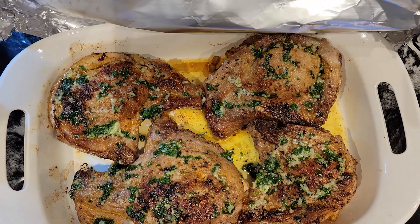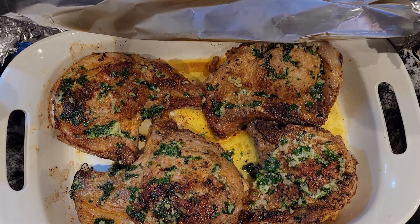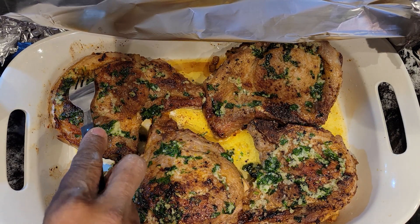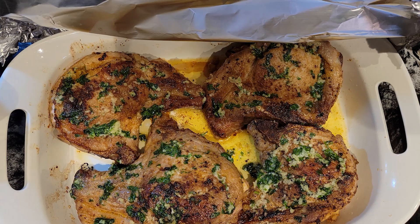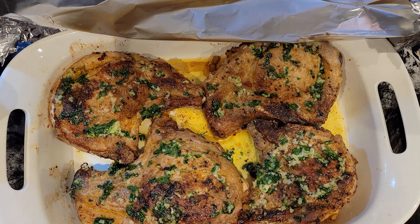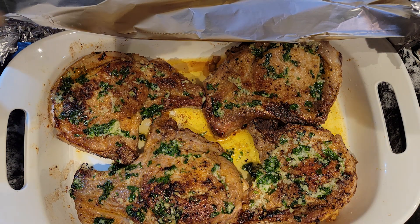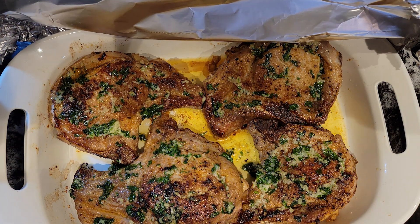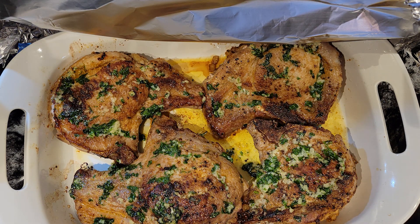Our pork chops were in the oven for exactly 30 minutes, but testing them now, these pork chops are pretty thick so I'm going to put them back in for another 30 minutes just to be sure. That will be a total cooking time of one hour at 350 degrees.